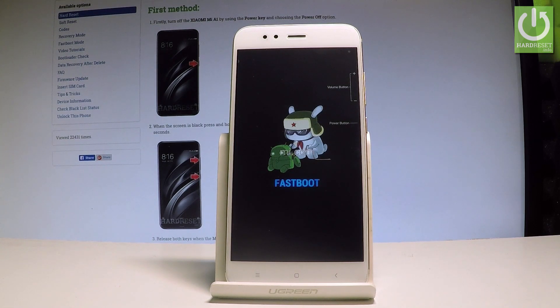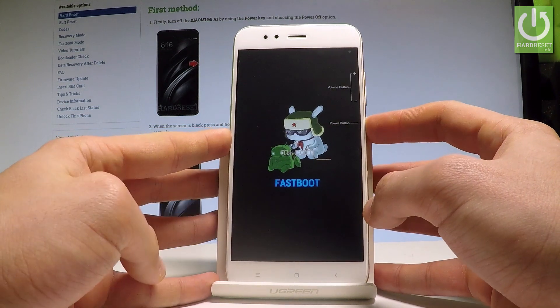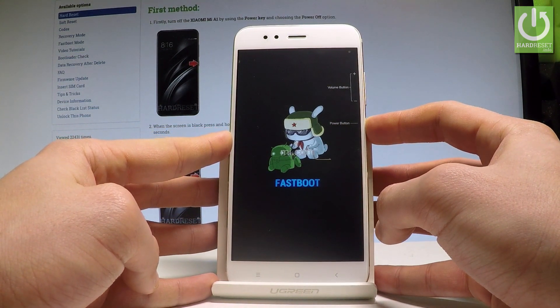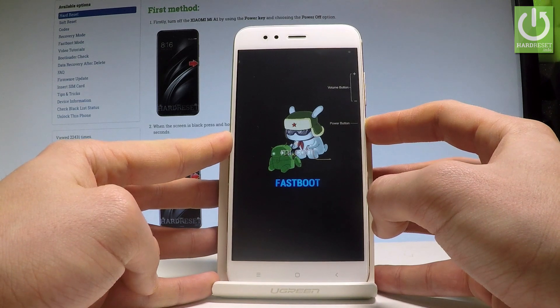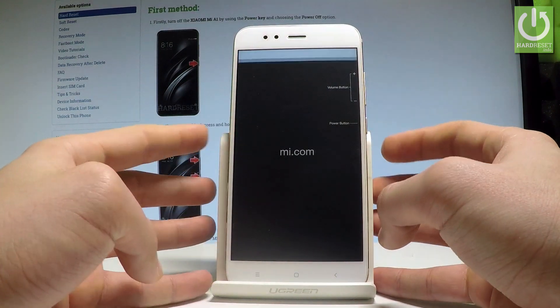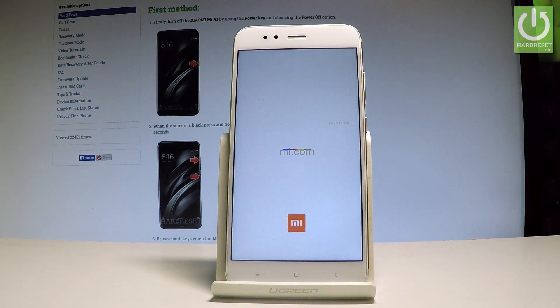So you can use the fastboot mode on your device, or you can simply quit it by pressing the power key. Hold down the power key and release it as soon as fastboot mode disappears from your screen. Right now the Xiaomi is restarting and rebooting — let's wait until this operation is done.